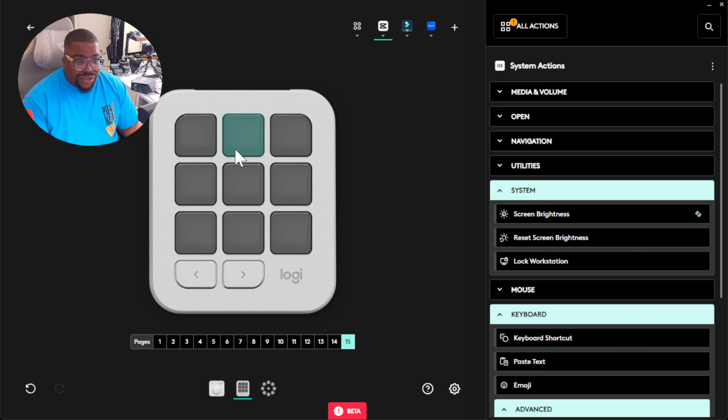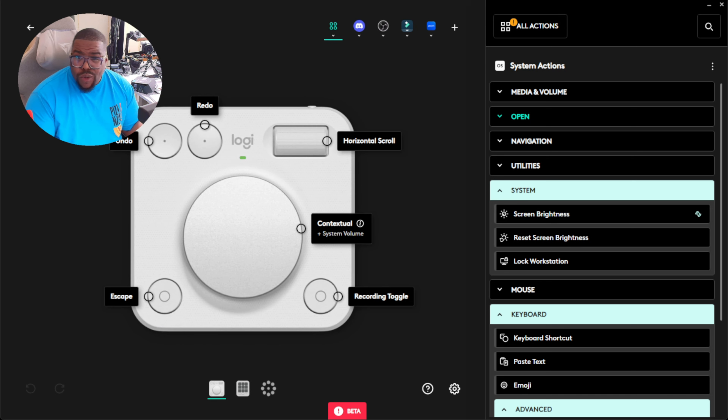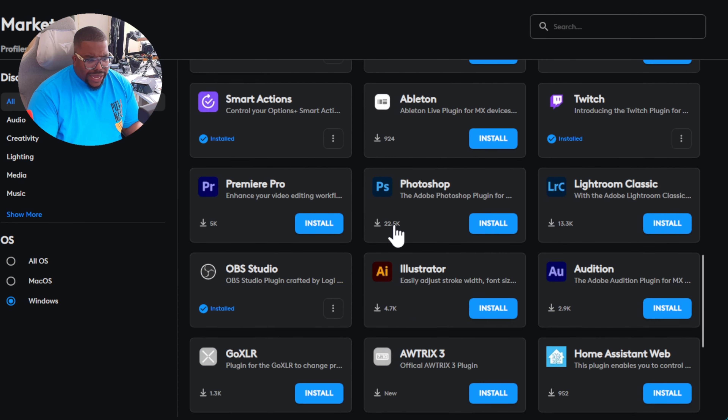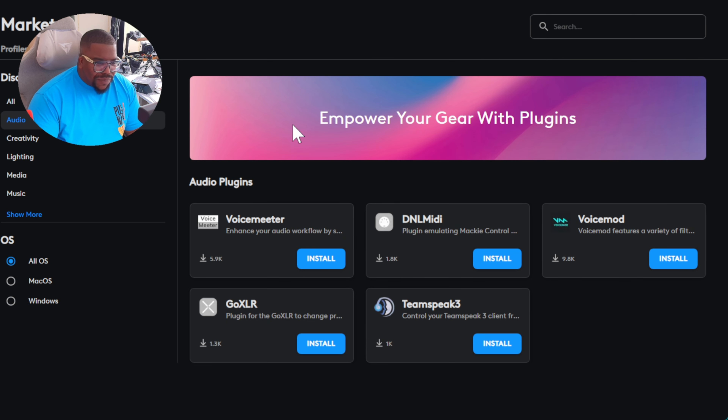At 15 pages it does get a bit tedious though, because there's no indicator to show you what page number you're on. Moving on to number four: the app store, or marketplace, within the software. It's in beta too. You've got support for macOS and Windows — no Linux support at the moment, unfortunately, so Linux users be aware of that.